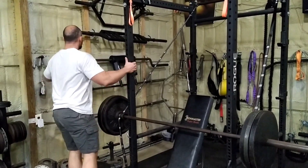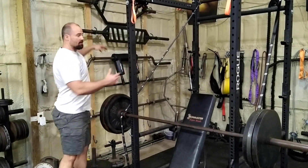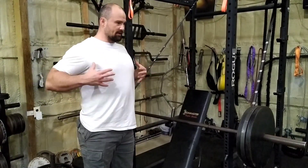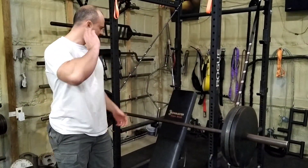Of course, you could use this with like a Swiss bar or anything else you have. I think it would be really awesome with a cambered press. The Lean FTS has one.